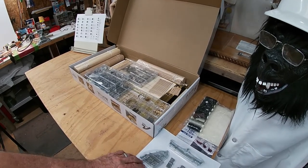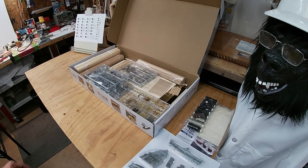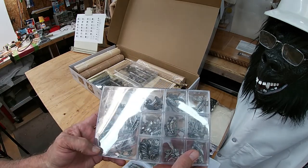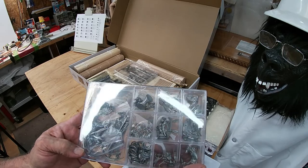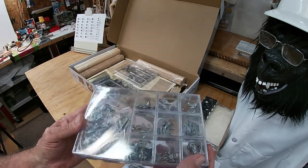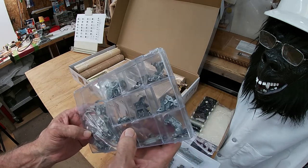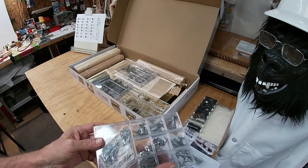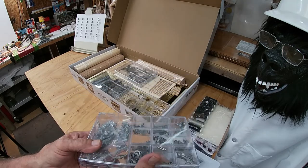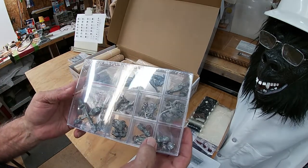The pewter parts will get painted blue and gold and brown. Then we've got a whole bunch of pewter decoration and anchors. It's going to be a lot of painting and decorating as we go along before we get to any rigging.